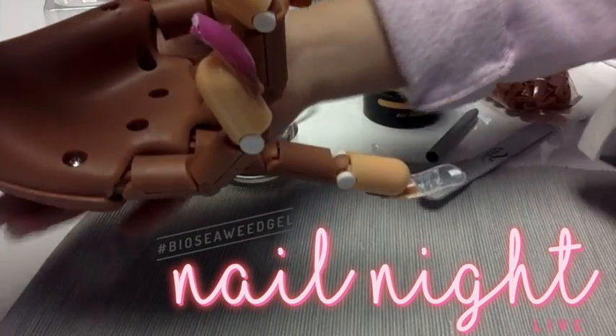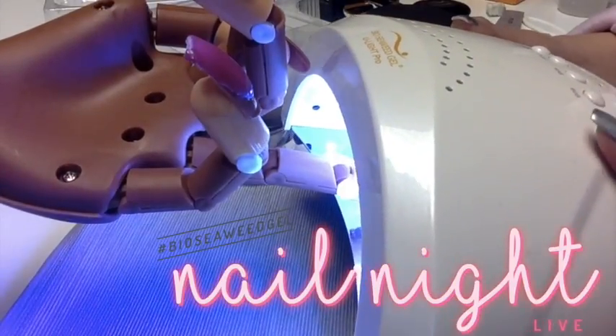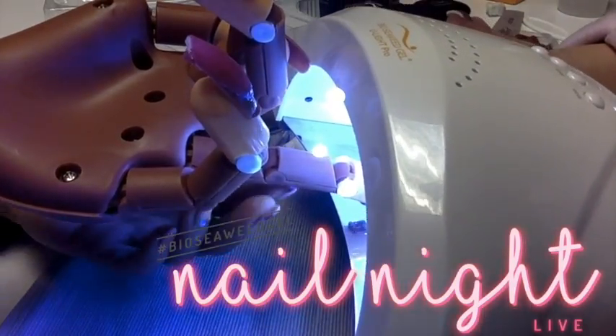After you cure the top, you're going to flip the hand upside down and cure — don't hit their hand. What not to do? Don't hit their hand.